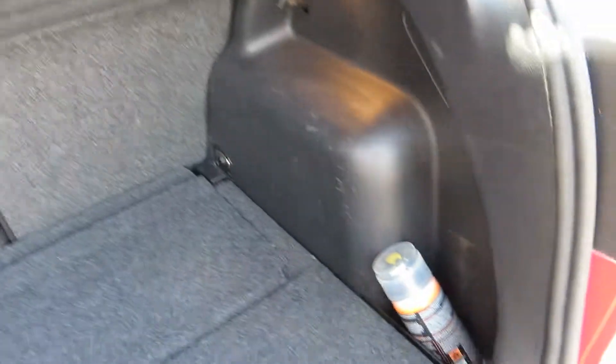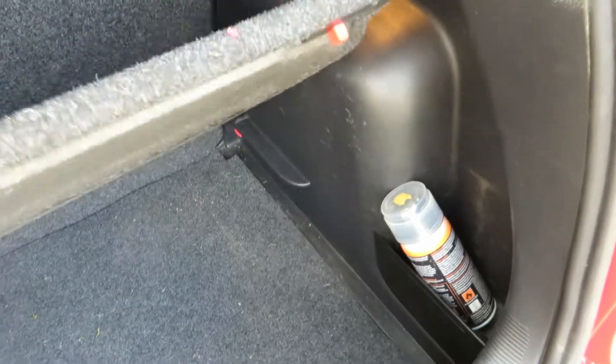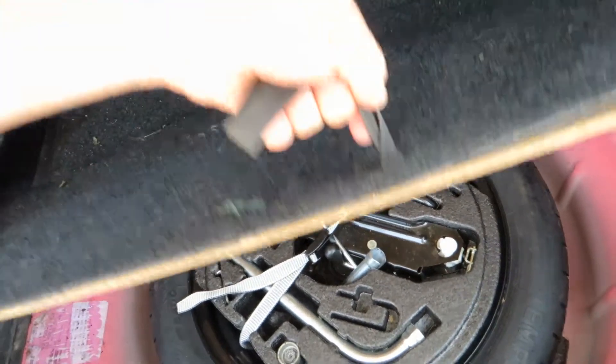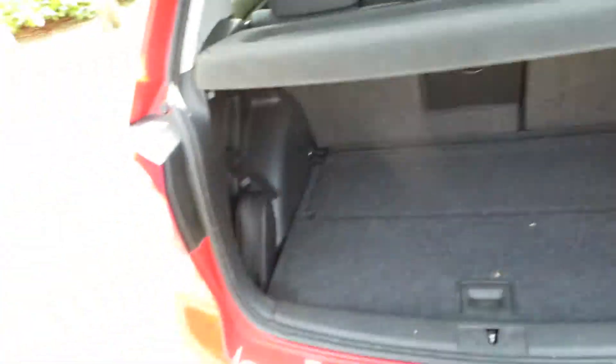Got a parcel shelf present. And if you look underneath here, we have got the spare wheel and the tools — it looks untouched, to be fair. All clean and tidy in here. It's the back sorted really, that's all.